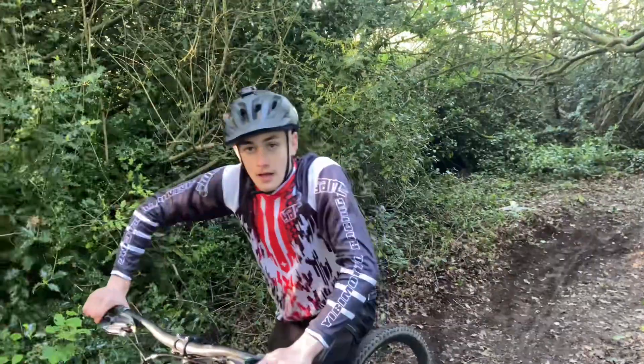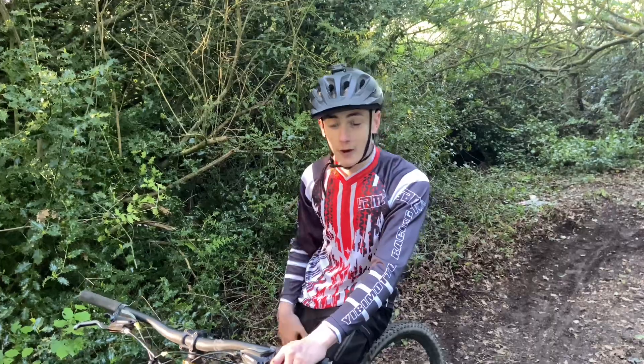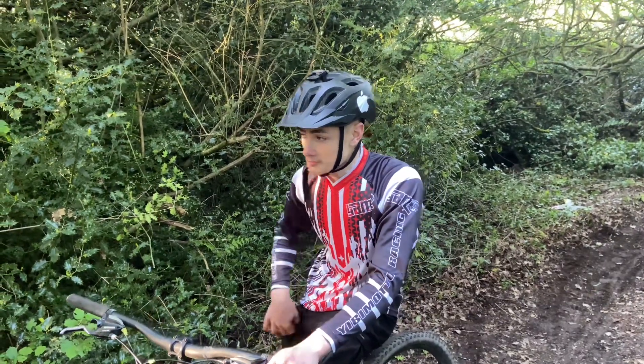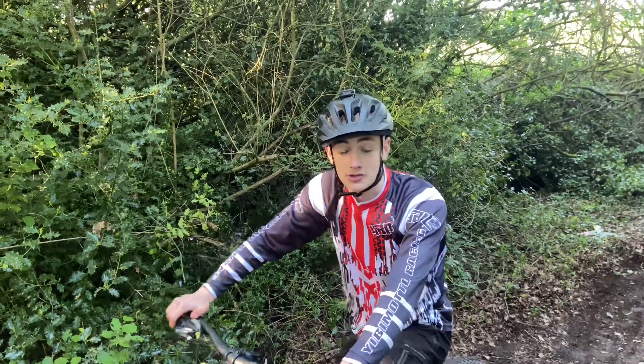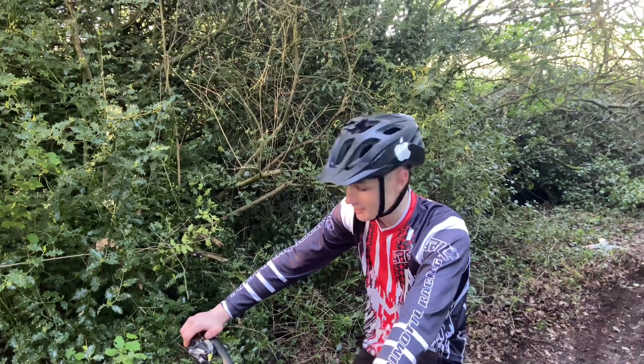Massive — I got a big no-hander there! I don't usually do tricks, but we've made a really good jump for it, so I think I'm going to start trying to learn a suicide no-hander.